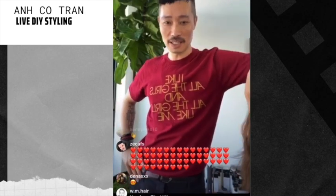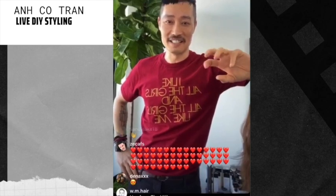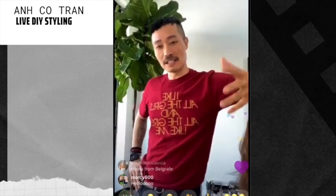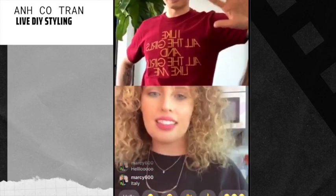We just called Nina and she needs to pick up. We're going to do some different types of ponytails — something you can do at home.